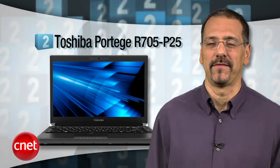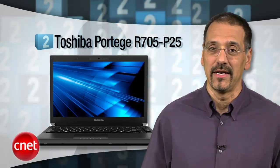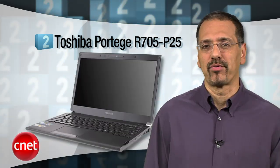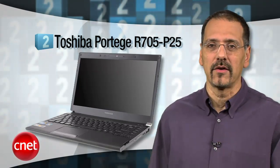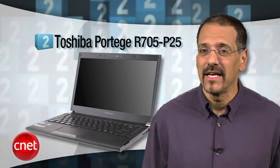Number two: the Toshiba Portégé R705-P25. It also gets an 8.2 CNET rating, but it's got an Editor's Choice attached to it and got big CNET traffic lately. Another sophisticated laptop, but not as pretty as the HP or the Sony we just saw. Why the buzz? Value is the story here. At around $900 bucks and down as low as $800 street, it juggles beautifully the balance of performance, design, and cost. No one thing stands out, but it does have a great keyboard and touchpad, and Intel's wireless display technology for that second monitor.